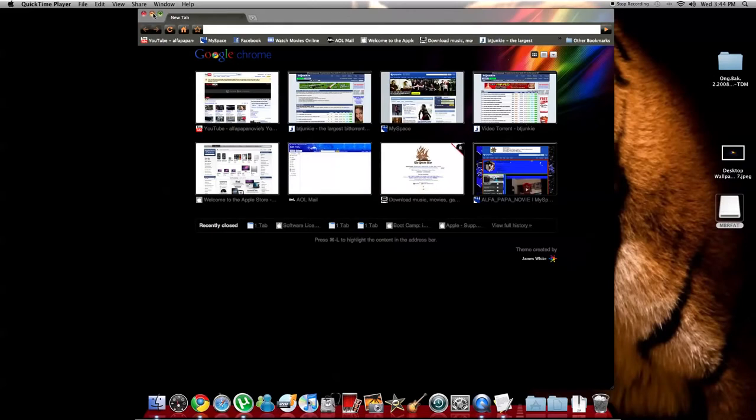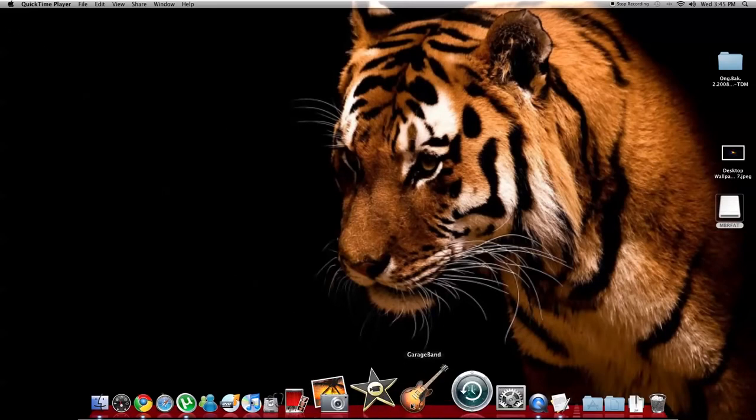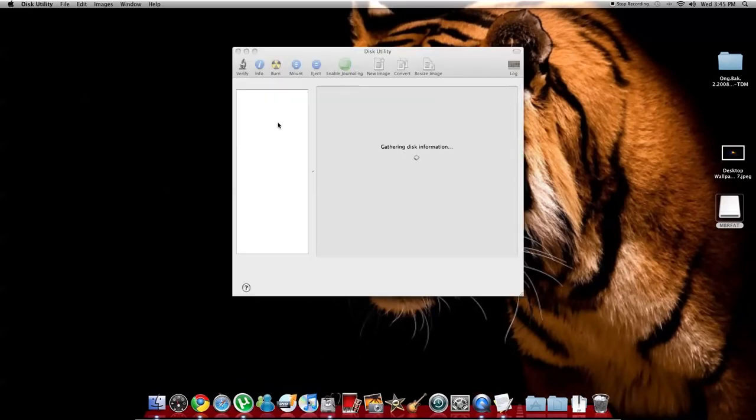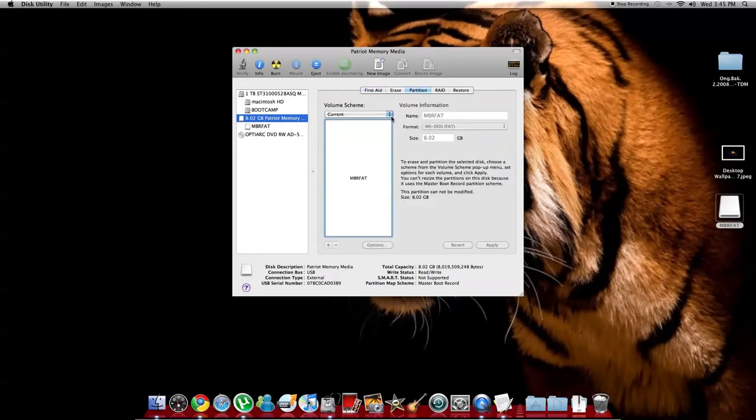The first thing that you need is a USB drive — one gig is good enough, mine is a four gig, doesn't matter how big it is. You're going to go to Disk Utility, choose your USB memory stick, go to Partition, and select one partition. Remember you've got to do this the right way or Windows will not find your drivers.